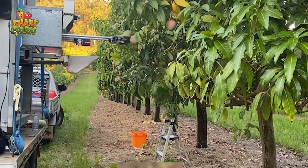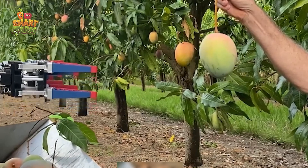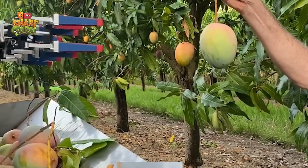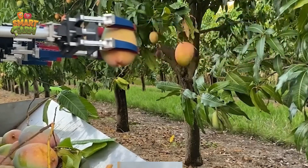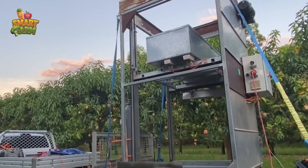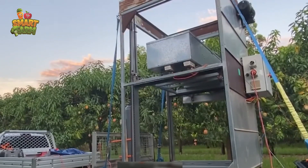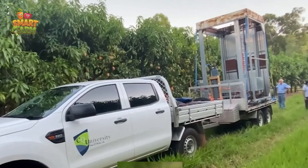Now, let me share with you the fascinating developments in the realm of mango harvesting, where engineers are integrating cutting-edge technology. They're crafting robots equipped with AI programming and laser systems to accurately detect ripe mangoes. Witnessing these machines in operation is truly remarkable.